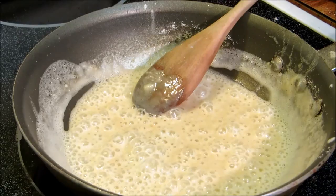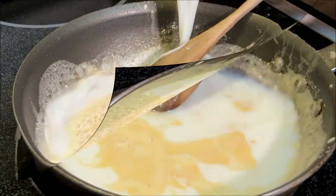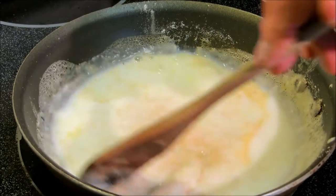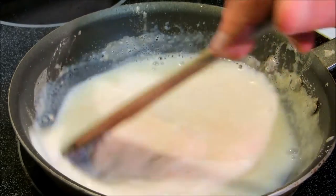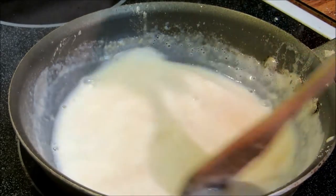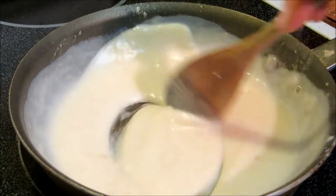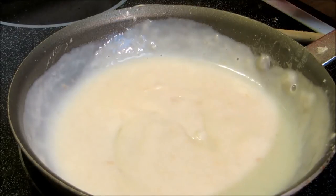Now we're going to add 2 cups of milk, 1 cup at a time. I get asked all the time why I don't add all the milk at once — it's just a matter of preference, either way will work. We're going to bring this up until it thickens, then add the rest. As you can see how that's thickened up, nice and smooth — now we're going to add in our other cup of milk.